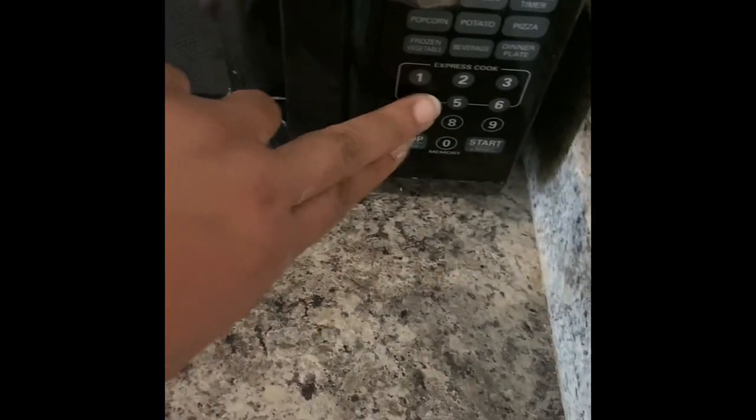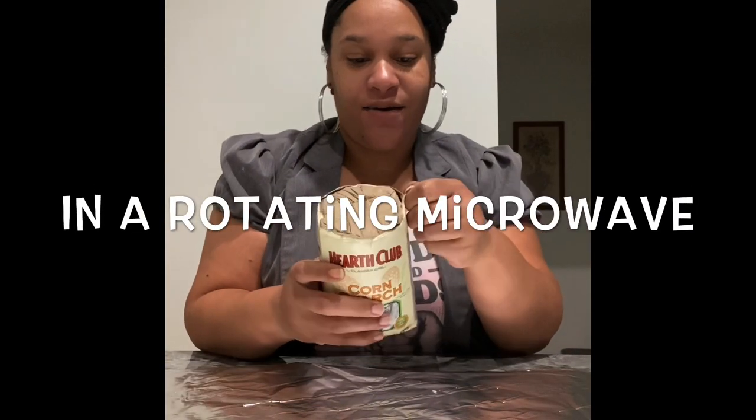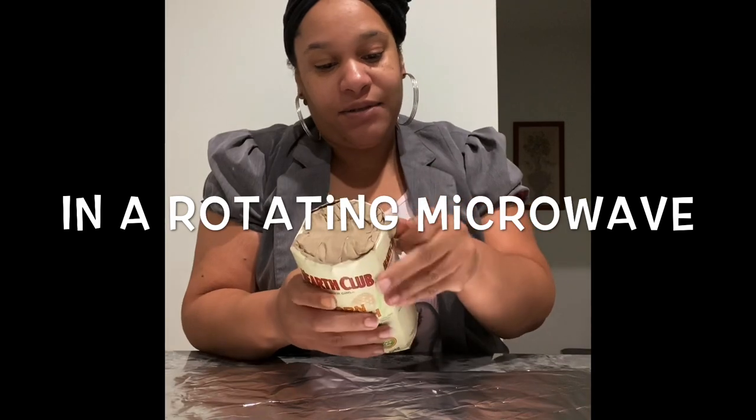So I packed it to the capacity in my microwave. It's just two boxes of the Herf Club. So let's see how it came out. I believe we got some chunks.